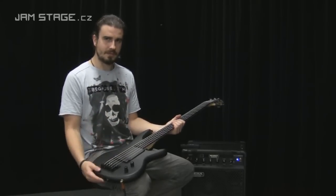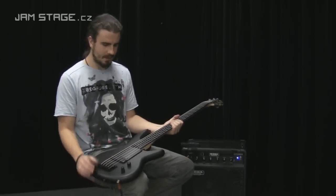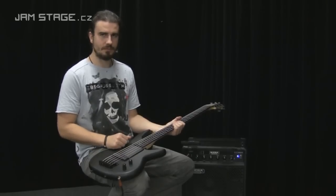Takže jedná se o pětistrunovou bezpražcovou bass kytaru, jak jste mohli slyšet v ukázkách. Je to nástroj vyrobený přesně podle požadavků Garyho Willise.